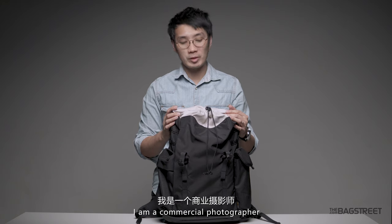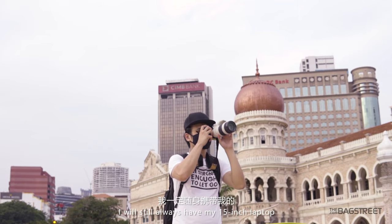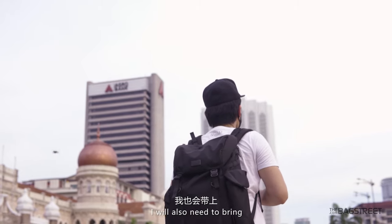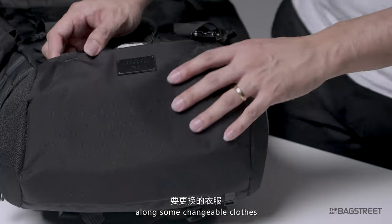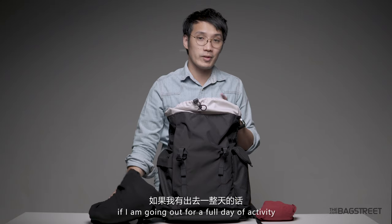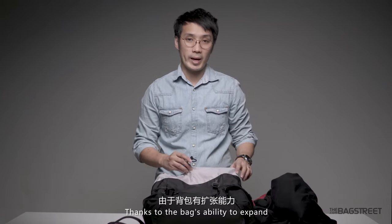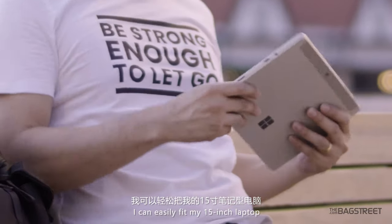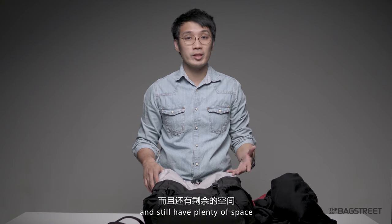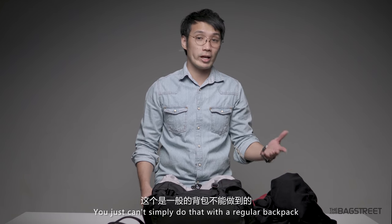Take me as an example. I'm a commercial photographer, and even when I'm not on set shooting, I will always have my 15-inch laptop and camera with me. But on top of that, I'll also need to bring changeable clothes and a jacket if I'm going for a full day of activity. Thanks to the bag's ability to expand, I can easily fit my 15-inch laptop, my Surface tablet, my camera, one or two lenses, and still have plenty of space left over for my jacket and clothes — you just simply can't do that with a regular backpack.